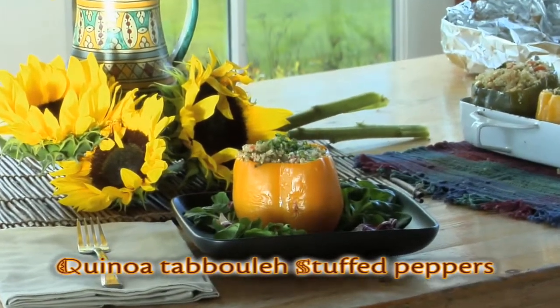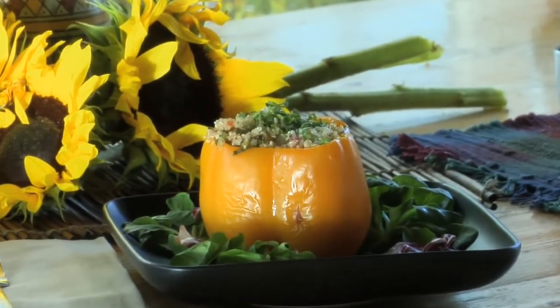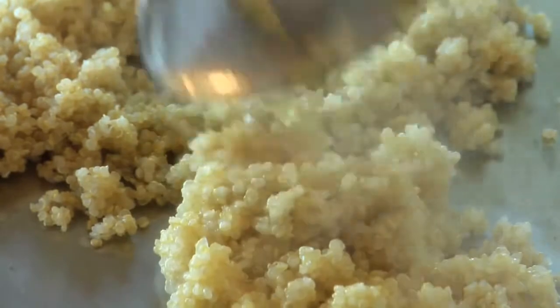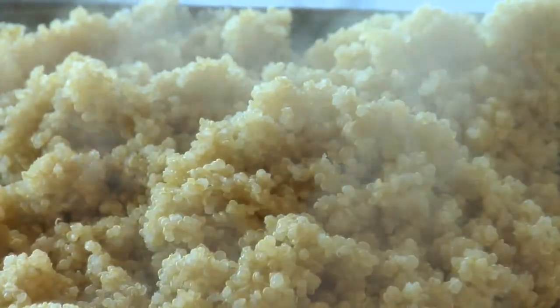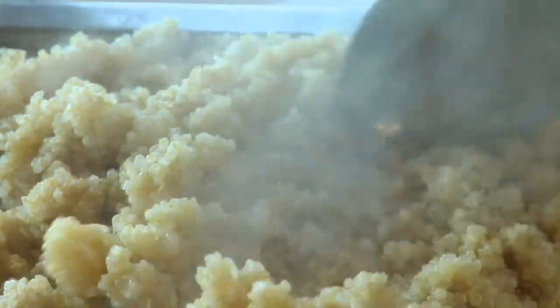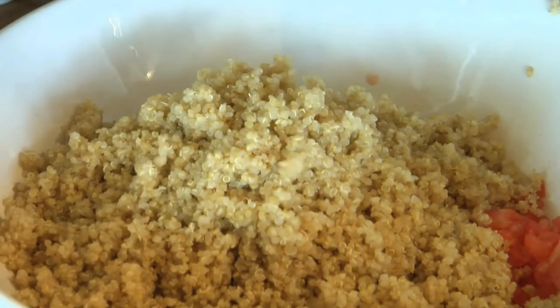Quinoa tabbouleh stuffed peppers. This is an excellent vegetarian main course or a wonderful side dish for your favorite meat or fish. Have you ever tried quinoa? It's grown high in the Andes Mountains and it's an ancient grain rich in flavor, packed with protein and a buttery taste similar to popcorn. Here we take the classic Middle Eastern tabbouleh salad and replace the cracked wheat with quinoa.